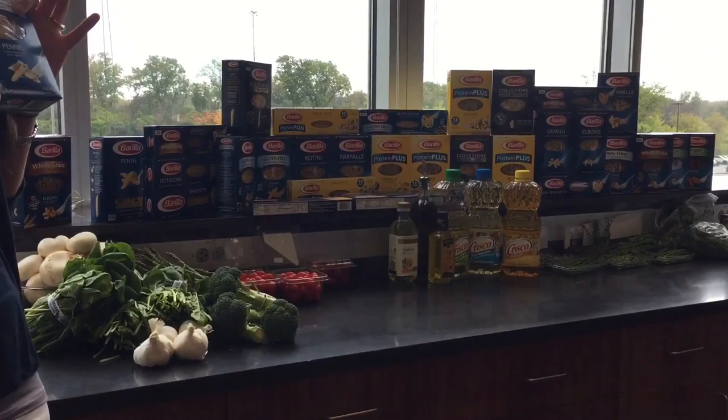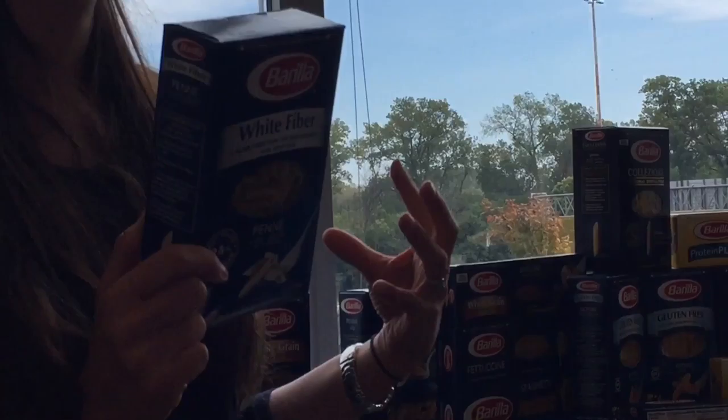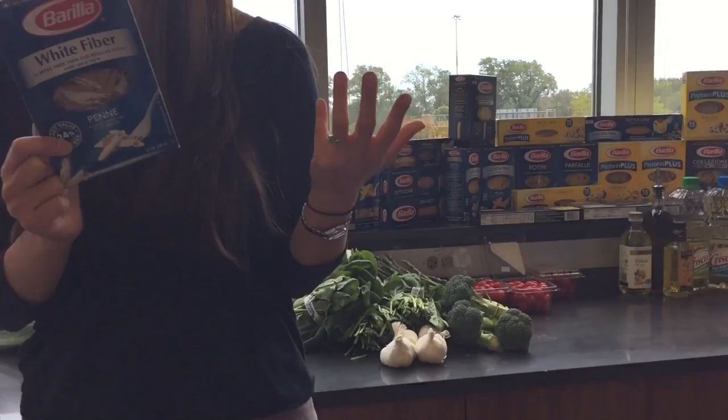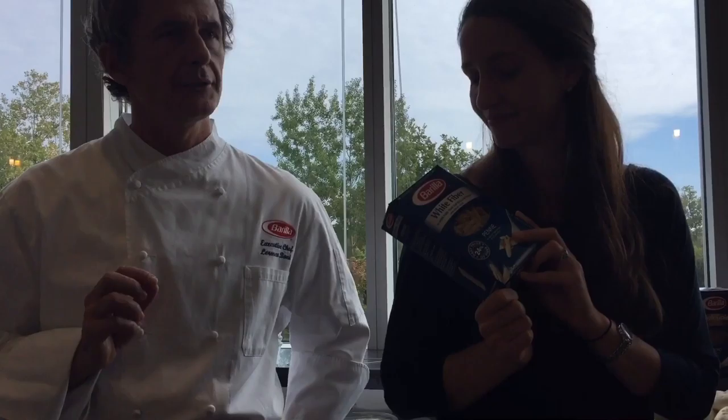Our white fiber pasta is, in terms of nutrition, like tiny steps. Somebody who is afraid of whole grain because they don't like the color or the different texture or taste — white fiber is a semolina pasta with a small amount of whole grain: 8 grams per serving, like a pinch. But it has resistant starch added in to give it a fiber benefit. It looks and feels more or less like semolina pasta, but it has 6 grams of fiber because of that resistant starch.